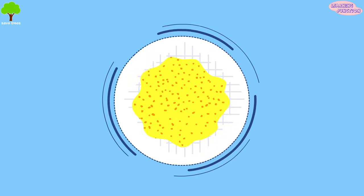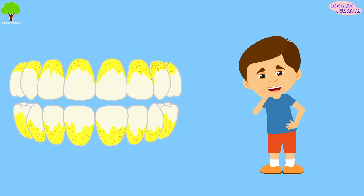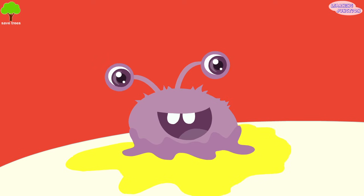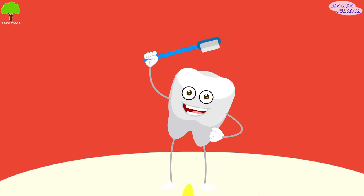It's plaque, a sticky, slimy substance made up mostly of germs that can cause bad breath, tooth decay, and turn your teeth yellow. Brushing twice a day is the best way to remove plaque and keep your teeth, gums, and breath healthy.